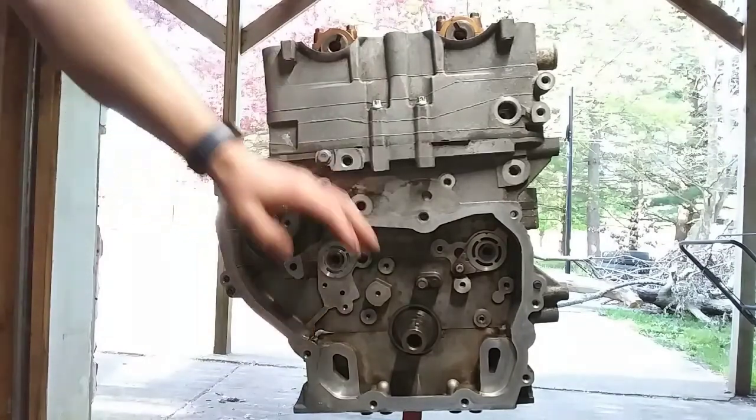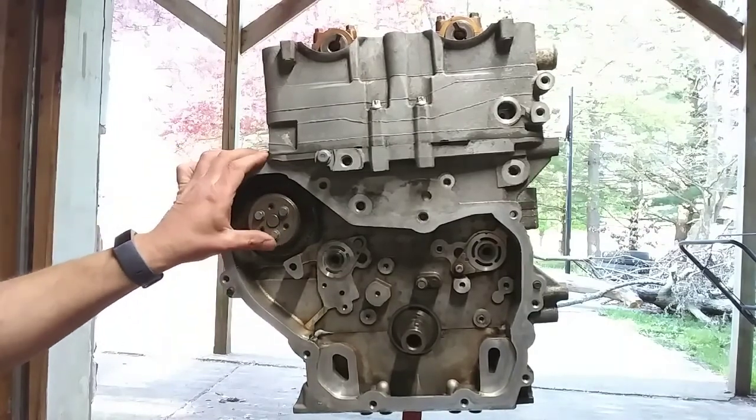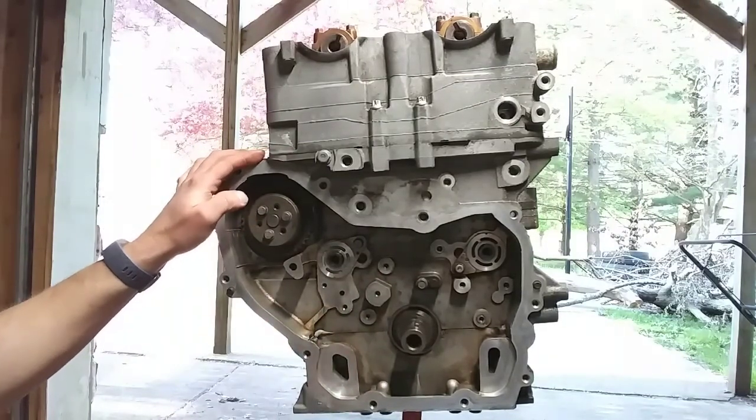Once you get to this point when you have your timing chain all the way off — if you're doing this in the car — take the timing chain and the balance timing off. You pretty much just take the two tensioners off and then take the guides off. It's pretty easy to get it this far.